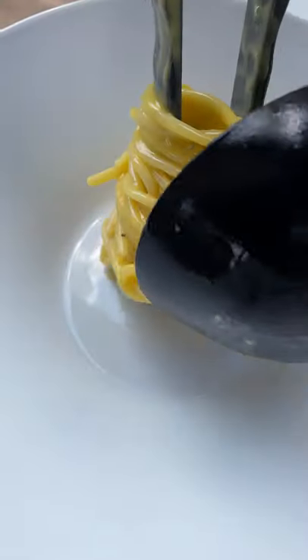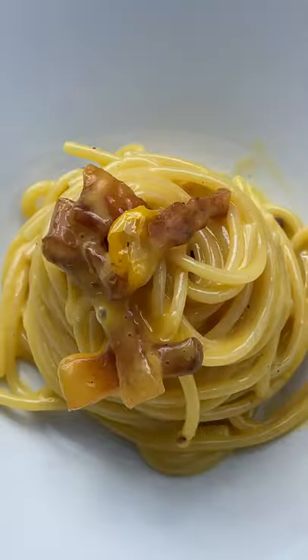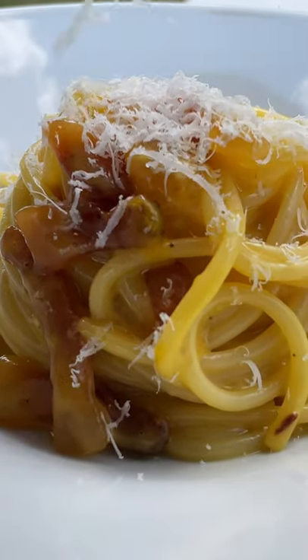With the pasta cooked, put back the guanciale and mix it all together with your egg mixture, and then you plate it. Do one of those trendy little nests — it's super easy to make and it's totally gonna impress your friends.